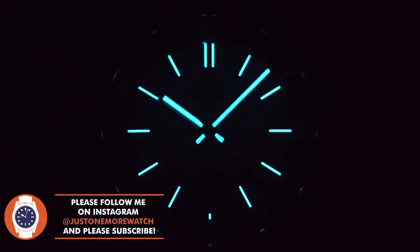As for the lume — the brand owner Alson assures me this will be improved for production units. It's BGW9 on the hands and on the applied indices. Initially it looks okay on this prototype, and it's easier to tell the alignment of the watch because of the different indices at 12 and 6, but when I turn the speed up you can see it doesn't last long enough. It definitely needs more layers for production units.